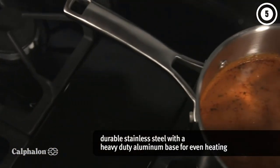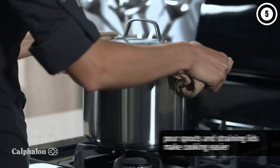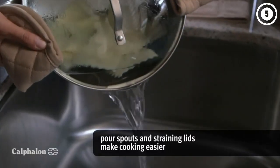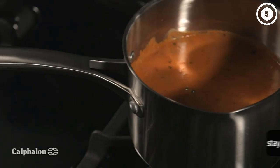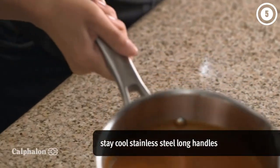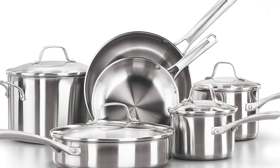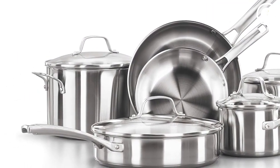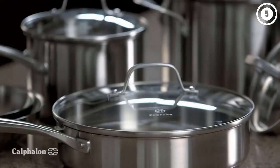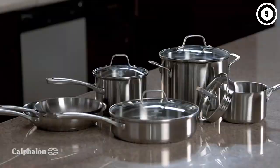During three rounds of testing, these pans repeatedly heated quickly and maintained their heat well enough to provide a nice sear. They also performed well when making an omelet without sticking at all. Handles stayed cool except for the smaller saucepan, whose handle is a little shorter and therefore sits closer to your stove's heat source — be sure to have a dish towel or potholder nearby to grab it if the handle gets too hot.